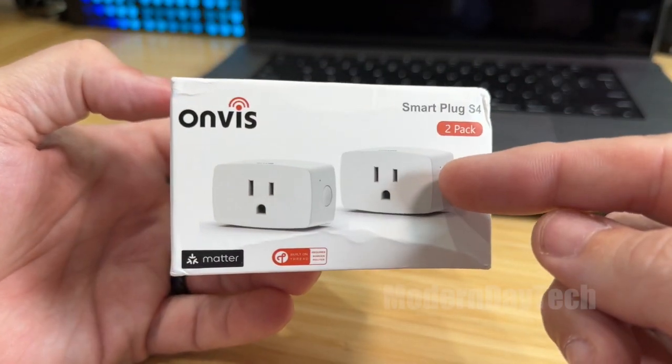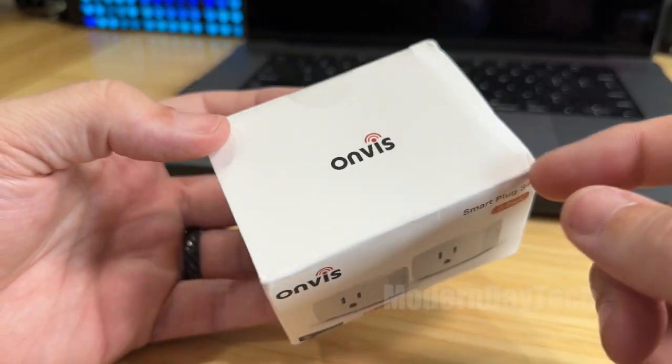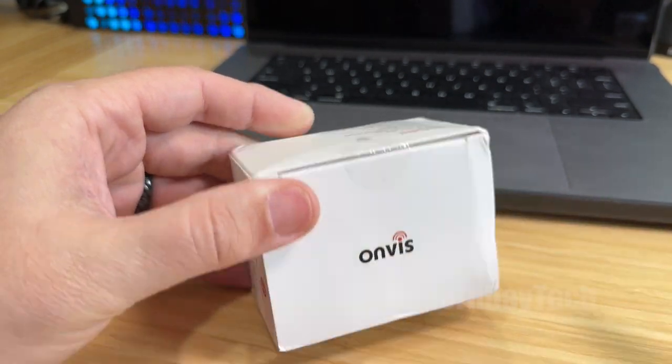It doesn't work over Wi-Fi or Bluetooth or Zigbee — it is Thread. So without further ado, let's jump into the box and see what they look like.